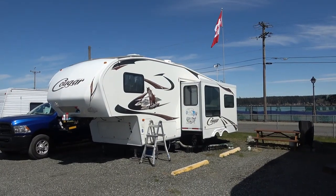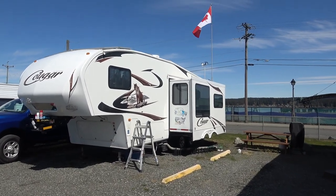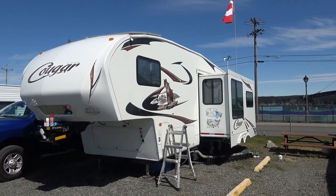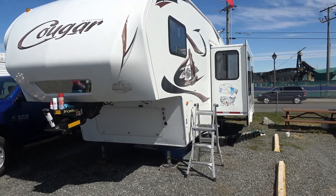Hey folks, Ray from Love U RV. We got a warm sunny day here on Vancouver Island so I've gone through and washed the Cougar. Got it all looking good again underneath, got all the desert dust off it finally.